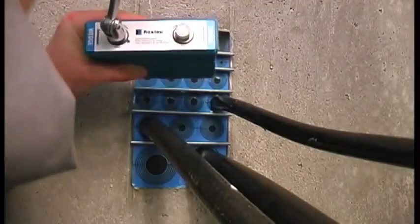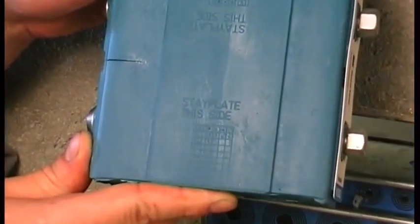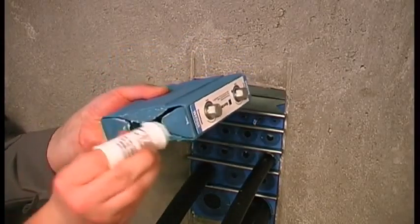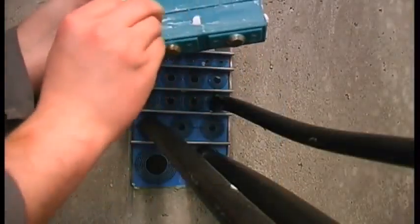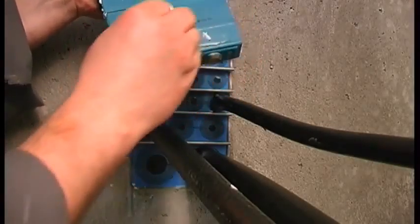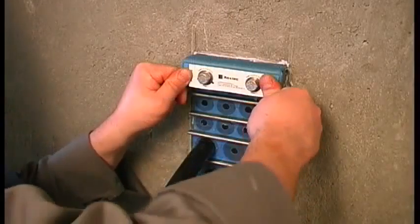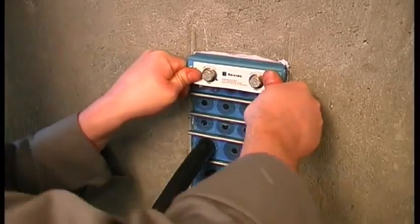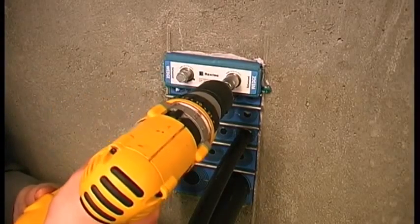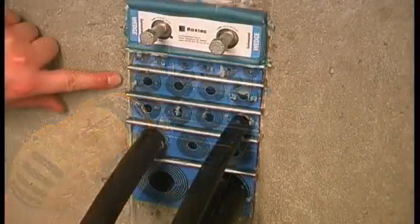Finish the installation with the Roxtec wedge. Make sure the bolts are loose and be sure that the marked side of the wedge is facing the stay plate. Lubricate and insert the wedge. Tighten the bolts alternately until stop or to a maximum torque of 20 N·m. The wedge will compress and seal the transit and the excess lubricant will be squeezed out.